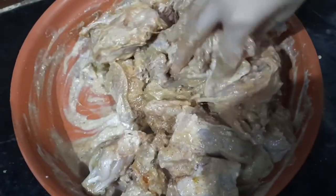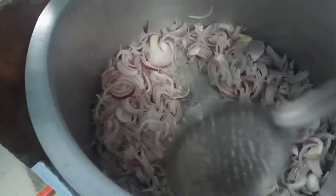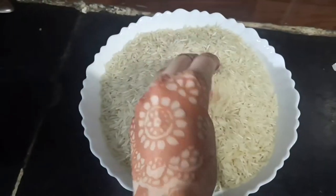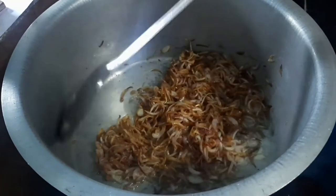I will leave the marinated chicken for 12 hours, or at least 6 hours. In the morning, I took about 750 grams of onion and I'm frying it until it becomes brown. Meanwhile, I'll take Delhi Darbar basmati rice — you can take any basmati rice like India Gate — wash it, soak it, and leave it aside.